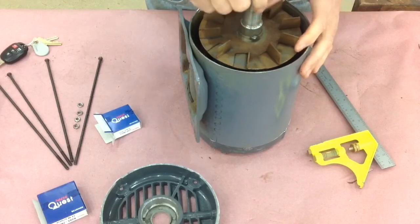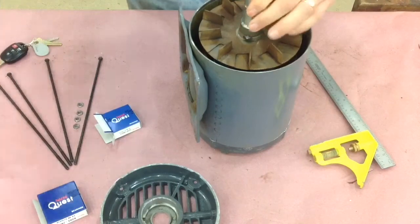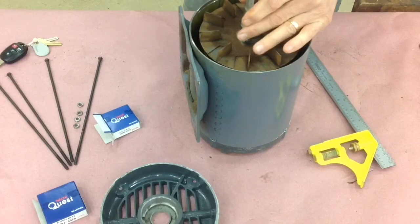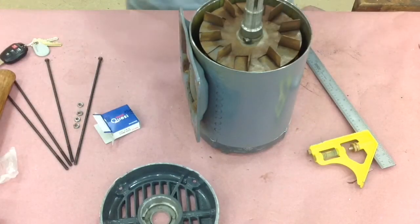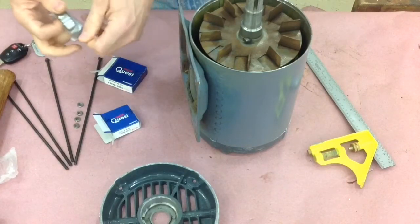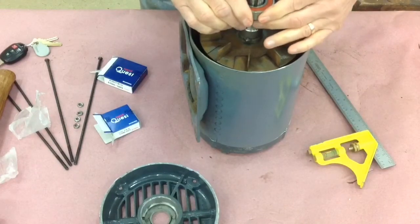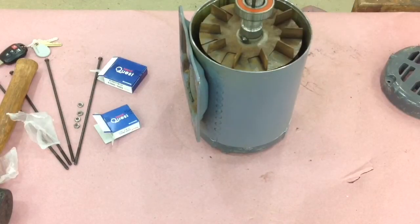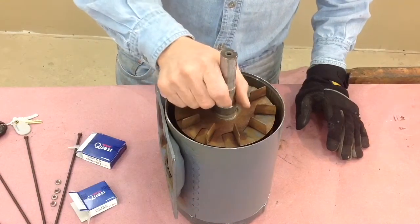Slide the rotor in carefully — don't bang anything up — and then we'll just seat that shaft into the bearing. This bearing's inside diameter is actually smaller than the shaft at normal temperatures, so you have to do some special treatment. It's about a two or three thousandths difference.